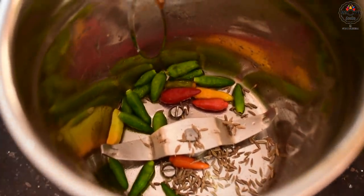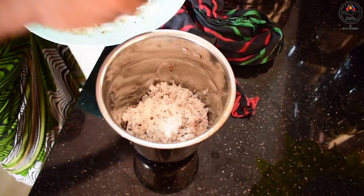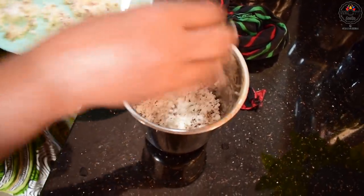The coconut paste for the curry is a mix of green chilies, cumin seeds, shallots, and grated coconut. Add some water and make a paste.